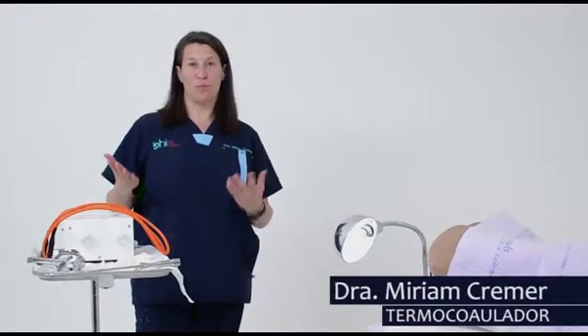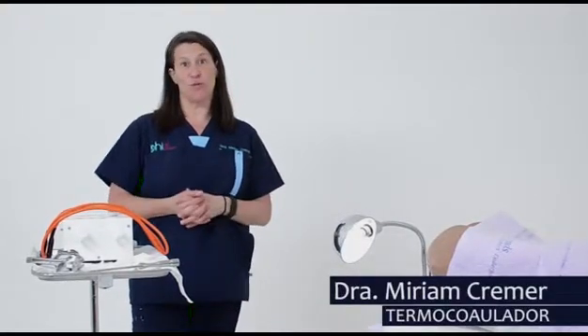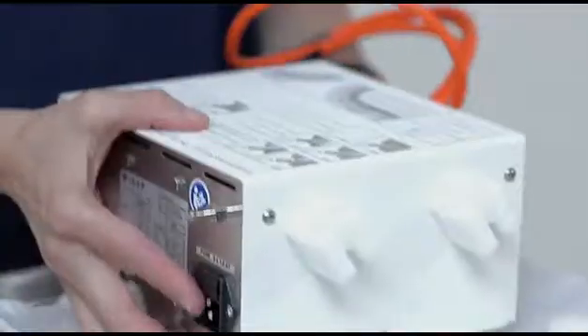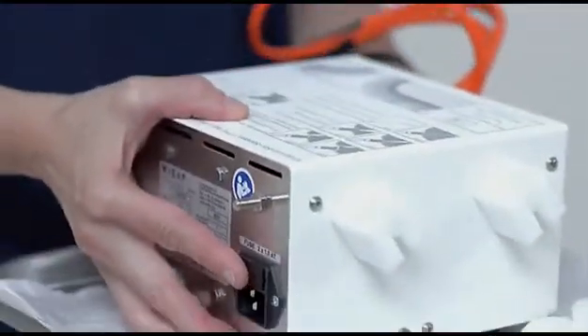Hi, my name is Dr. Miriam Kramer. I'm really excited to show you the use of the thermocoagulator. This machine is really handy — as you can see, it's really portable, and you can take it anywhere to do your treatment.